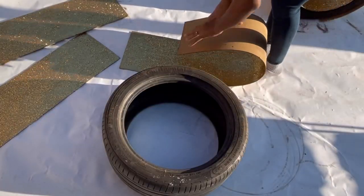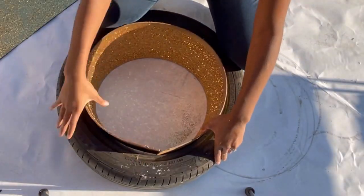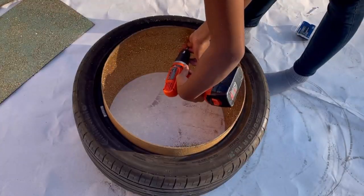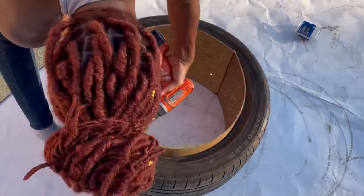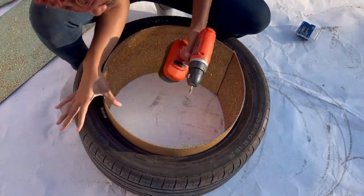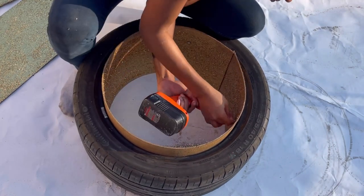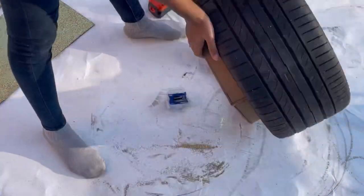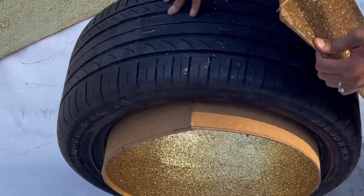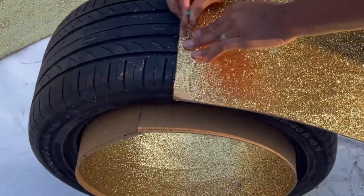After the board dried, I am rolling it into shape so it can fit inside the tire. After that was done, I used my drill to screw in some screws to make sure it was going to stay in place. Now I'm going to start adding my yuca board on the outside of the tire.